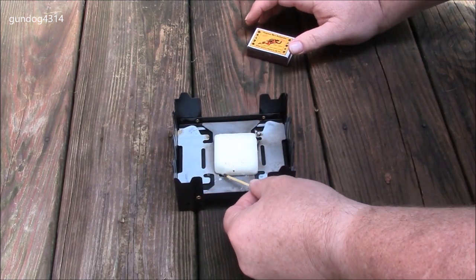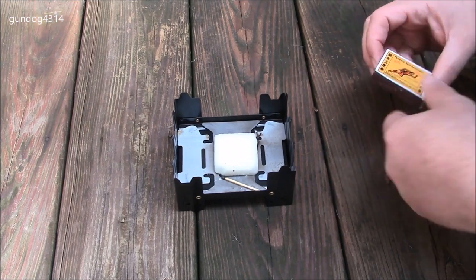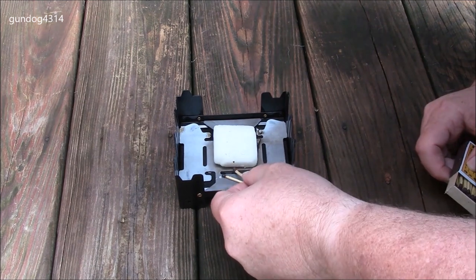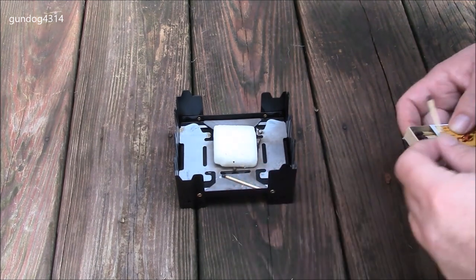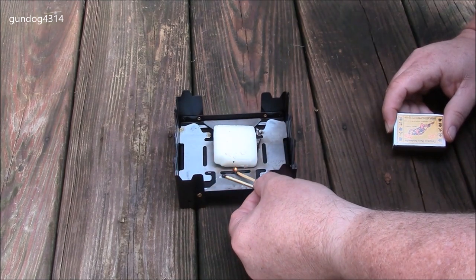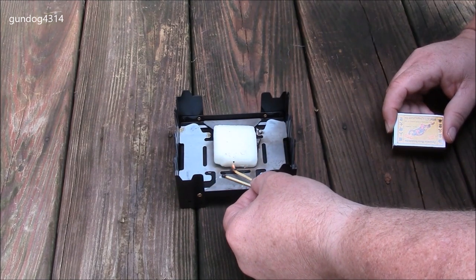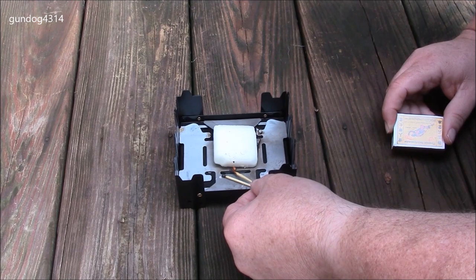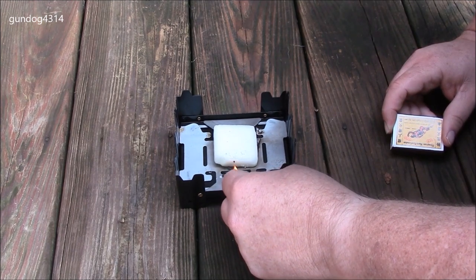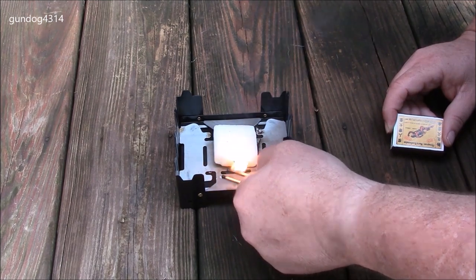It helps get these things lit. That one didn't work. Another tip I learned is to place a match underneath of it so the match head is below it. When you touch it, it tries to light that match — there you go.